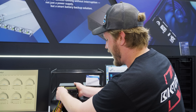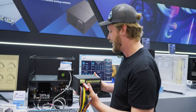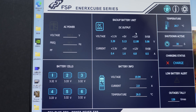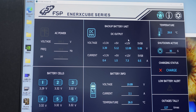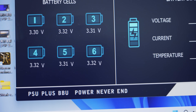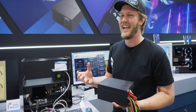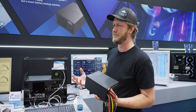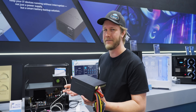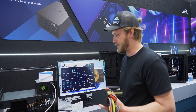FSP has been able to cram an entire UPS into this 550-watt power supply, which means that even if your AC source completely goes away — you can see that right here — AC power is gone, but your whole computer is still working because it has six battery cells inside of it that are able to deliver all of the voltage that you need. This is going to be really good especially as AI makes your power less reliable, but you don't have to worry about that if you have one of these.